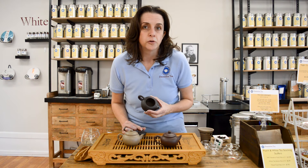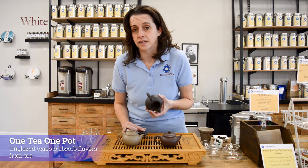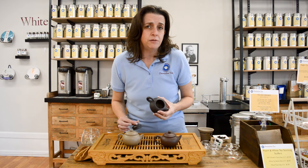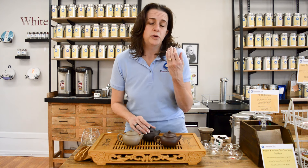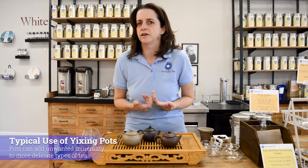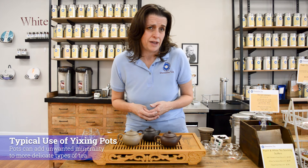There's an old rule that says one tea, one pot. That is because the pot takes on the flavor of the tea and they kind of exchange with each other. Yi Xing pots are typically only used with pu-erh and oolong, though you can use them with black tea. You don't typically see it done with green because the clay has a tendency to impart a lot of mineral that you may not want in your green or white tea, which is why you see this more with oolongs and pu-erhs.